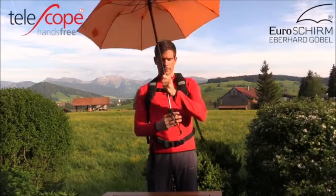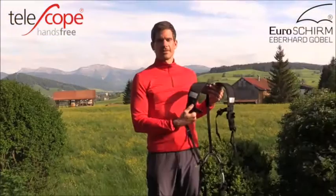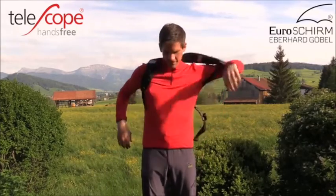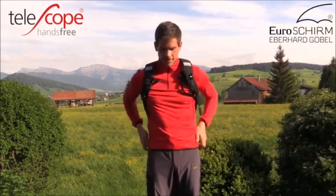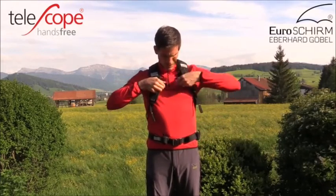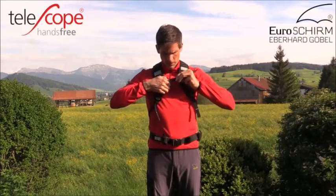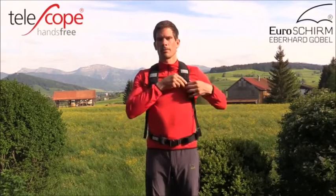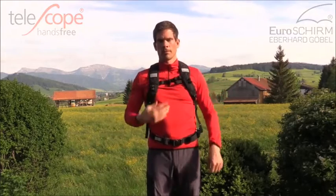Furthermore, as an alternative and for hands-free hiking without a backpack, Euroschirm offers a hands-free carrying vest, which allows for attachment of the Telescope Handsfree umbrella directly to the harness.